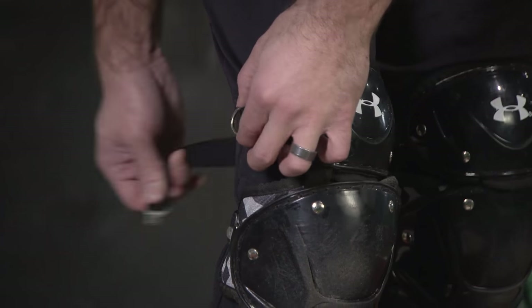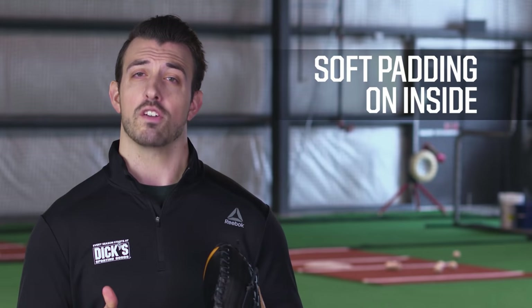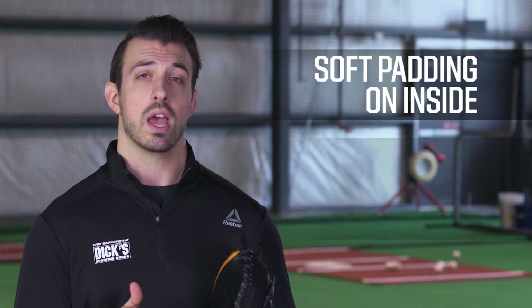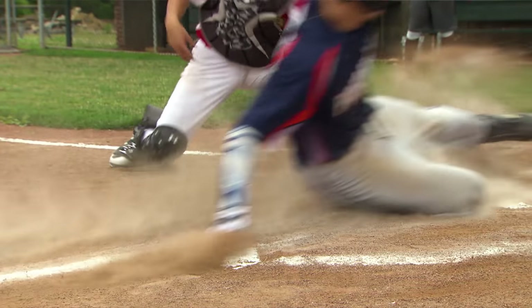You'll also need leg guards. These extend from the top of your cleat to above your knee. They protect your ankles, shins, and your knees. They're made with soft padding on the inside for comfort, but with a hard external shell to protect you from balls and even players sliding into home.